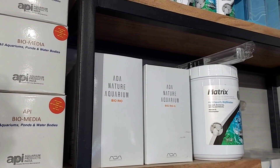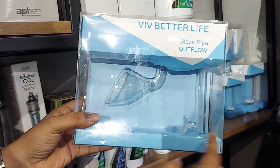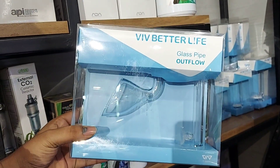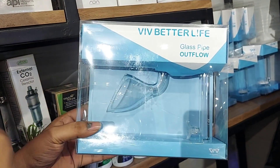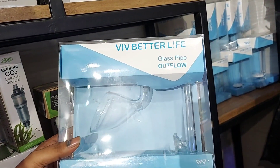Then there are accessories for the filter — these are lily pipes and glass pipes. They are a little fancy filter accessory which is the output of the canister filter. This is the Viv International brand. They have inlet, outlet, and other tank sizes. Now we have seen the types of filters and accessories.